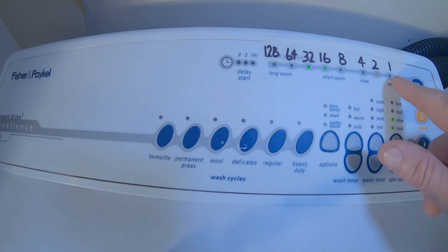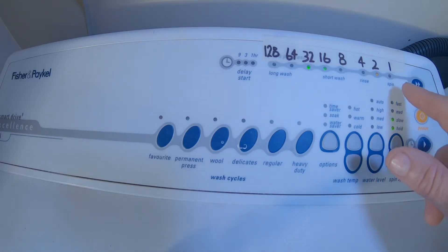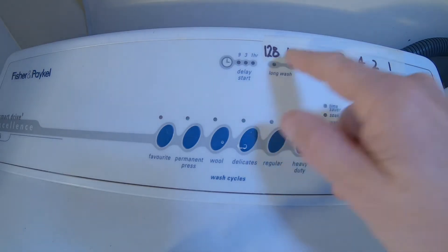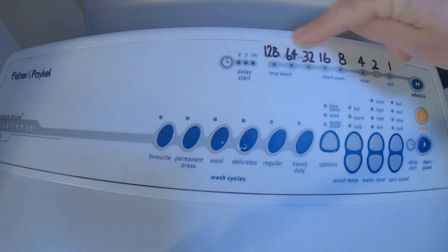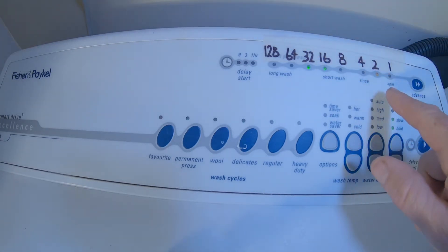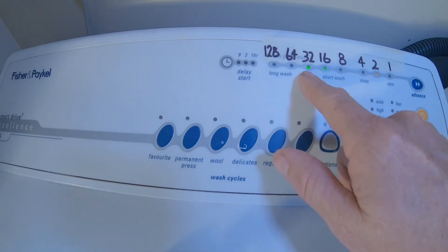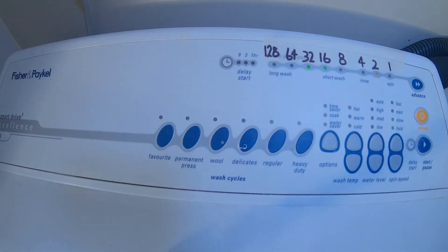I've written out a binary code. Starting from one at this end, anything that has a light is considered a binary one and anything without a light is a zero. So if we read this right to left it's: zero, one, zero, zero, one, one, zero, zero. Just to make that a little bit more logical, I've put the binary code on top.